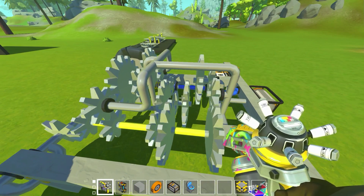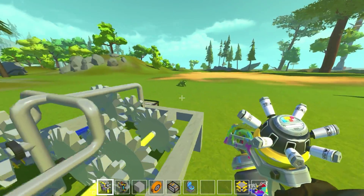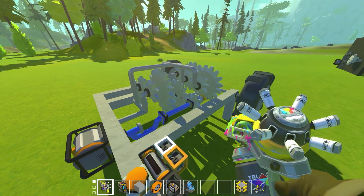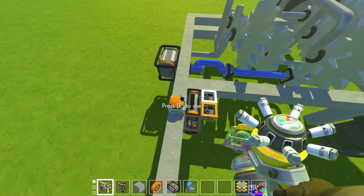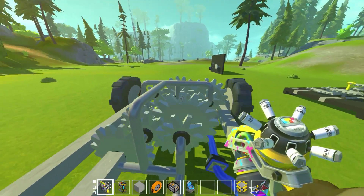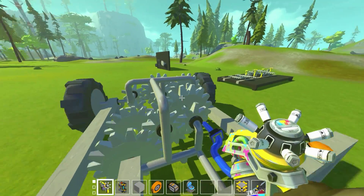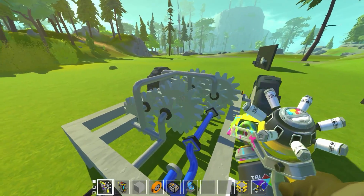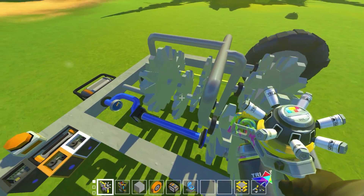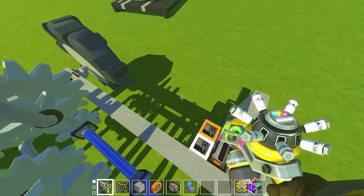I never thought we'd be able to do this kind of stuff in Scrap Mechanic. It actually puts so much torque back through the reverse gears when in high gear — I think the reverse gear ends up spinning 16 times as fast. You can see it actually gets some decent speed. Let's remove this setup and hook the transmission up to some steering.